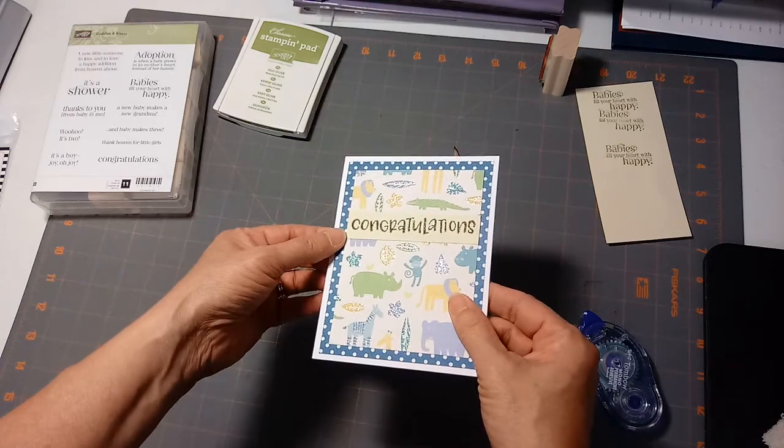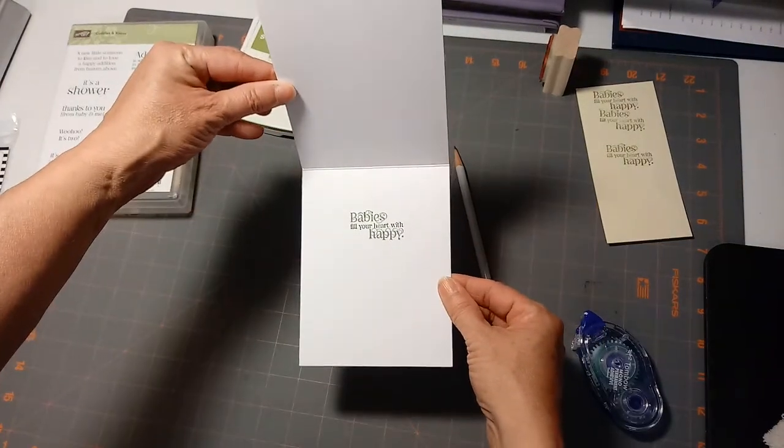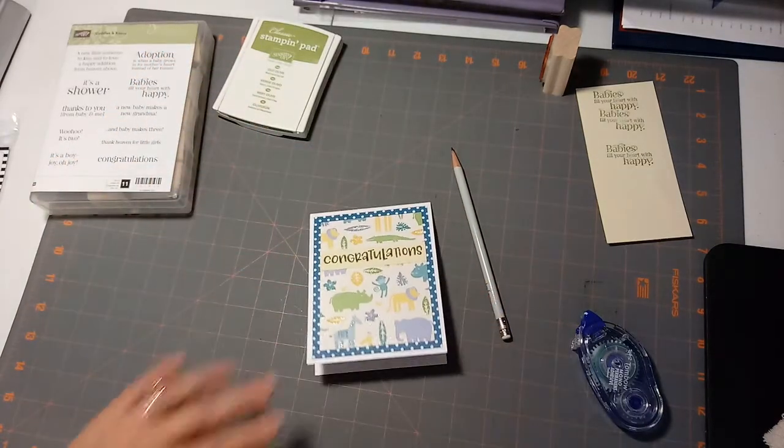So we stamped, we embossed, just add a little color to it, and then we've got the sentiment on the inside. Thanks for watching!